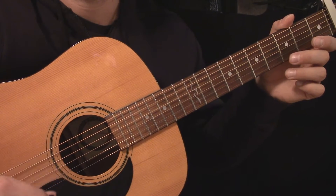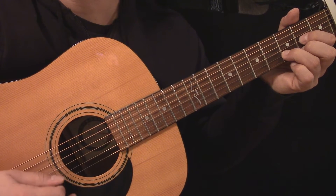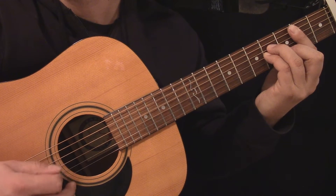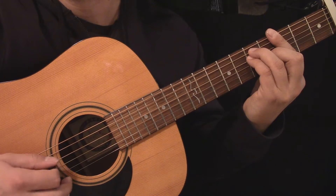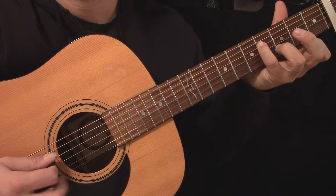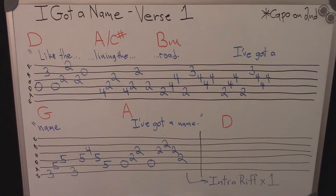Here's the first section of verses played slowly. Here's the tablature for the first section of the verses.